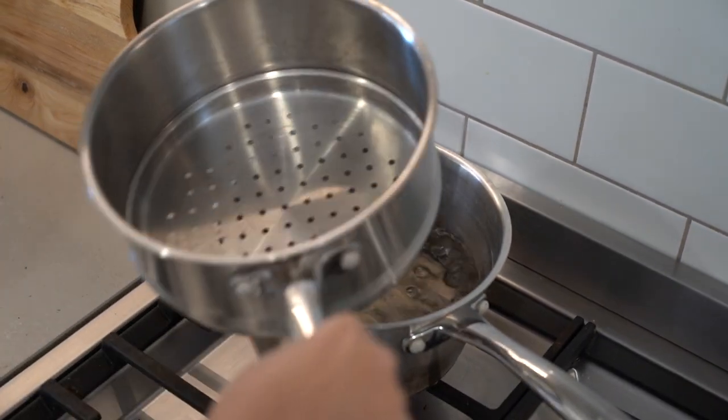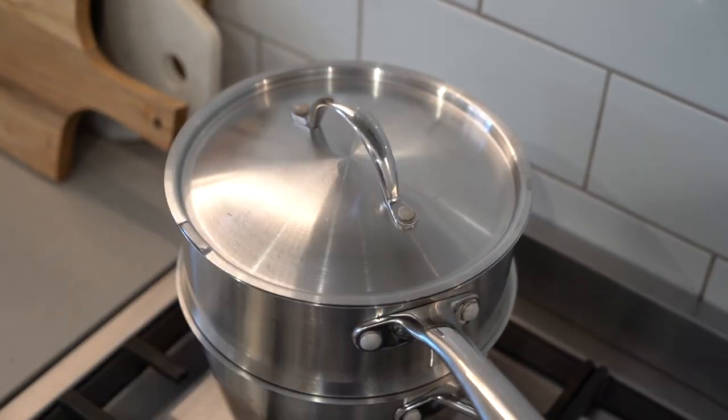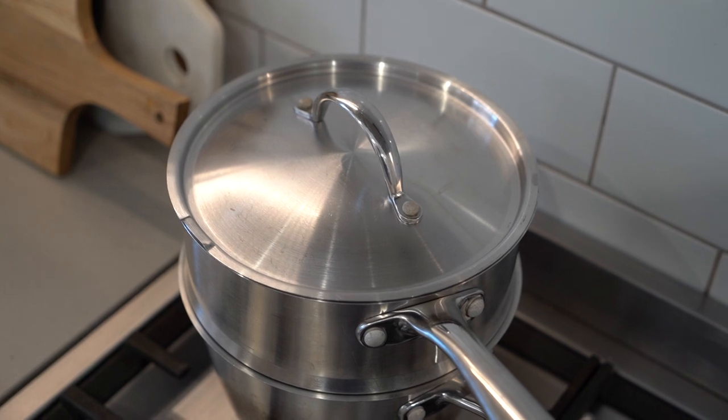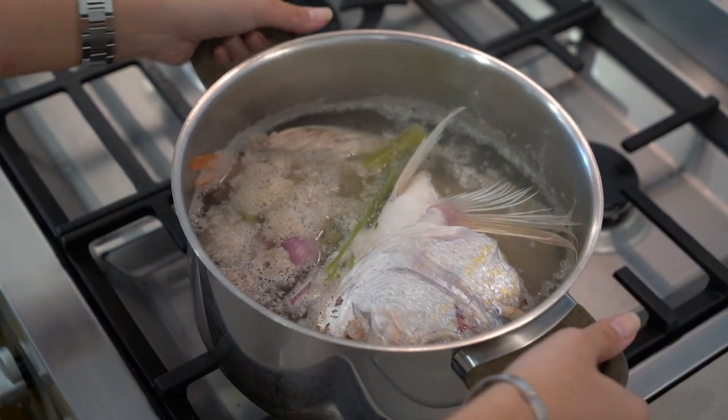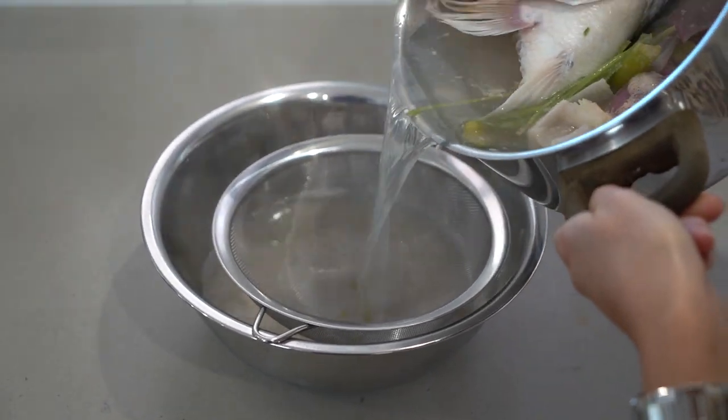steam one whole medium sweet potato. Boil some water, reduce the heat to medium-high and place the steamer basket on top. Cover and steam for 30 to 35 minutes. Our stock is ready — strain it and place it in a bowl until it completely cools down.